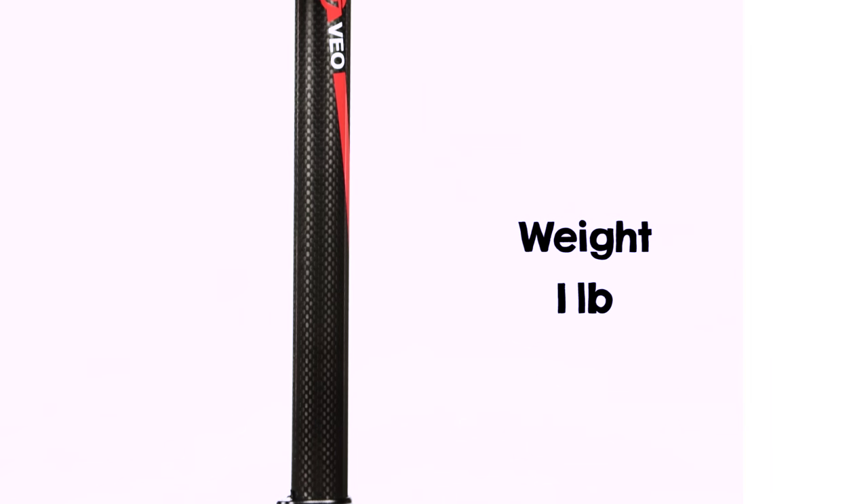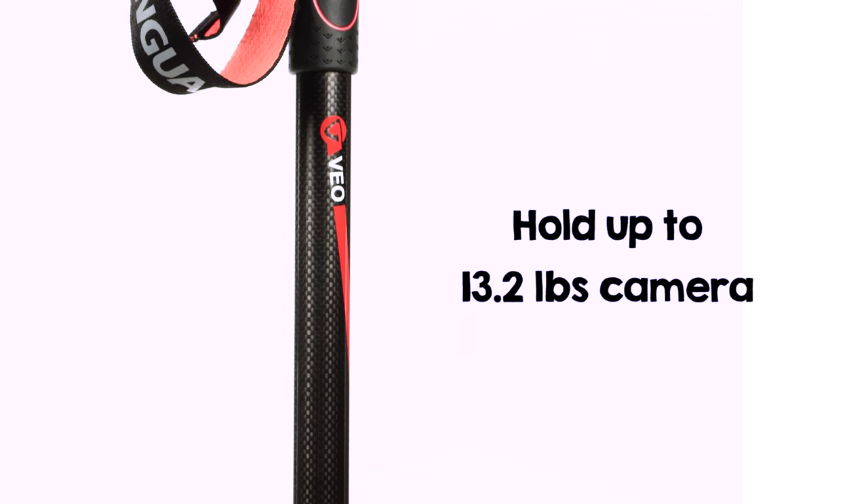The monopod weighs just one pound, yet it can hold up to 13.2 pounds, making it strong enough to hold most DSLR and lens combinations.